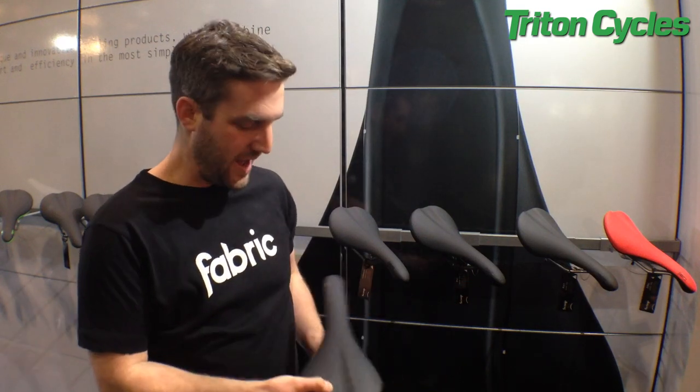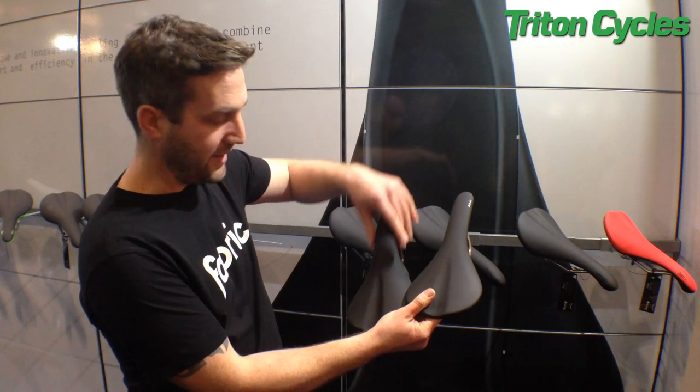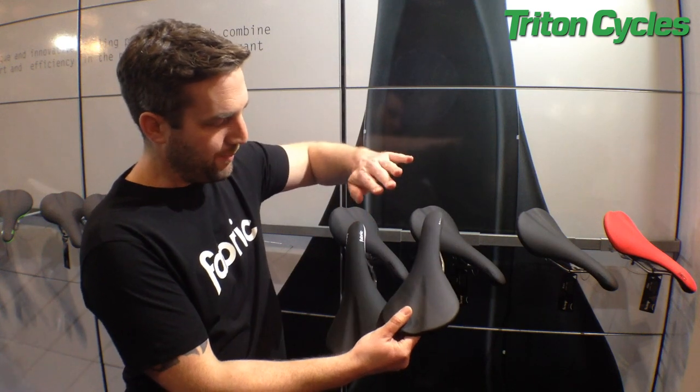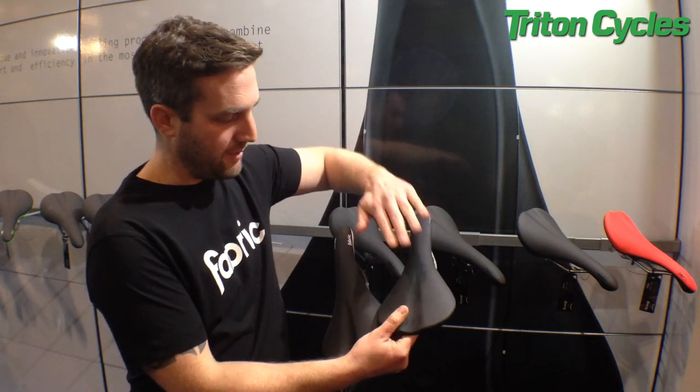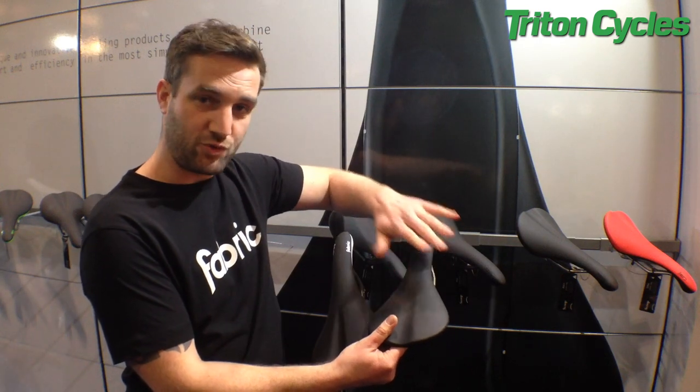In addition to the rear profiles, the neck of the saddle actually tapers quite quickly on the radius, whereas it stays straighter for longer on the flat. And the reason for that is because somebody who rides a flat saddle is going to spend most of the time up on the nose, doing climbing on a mountain bike, sitting down on the drops on a road bike.